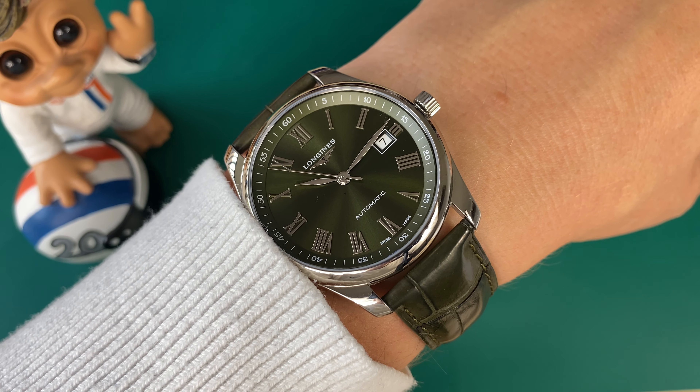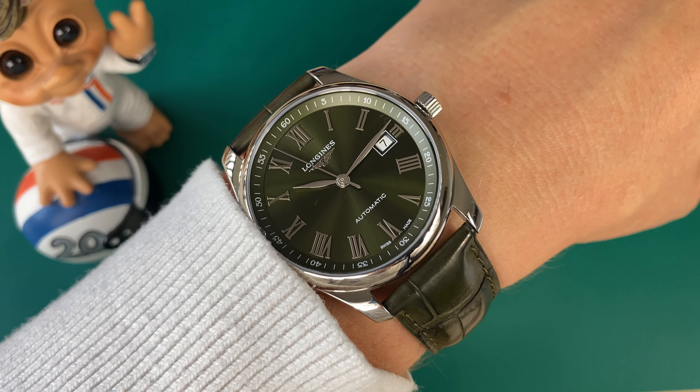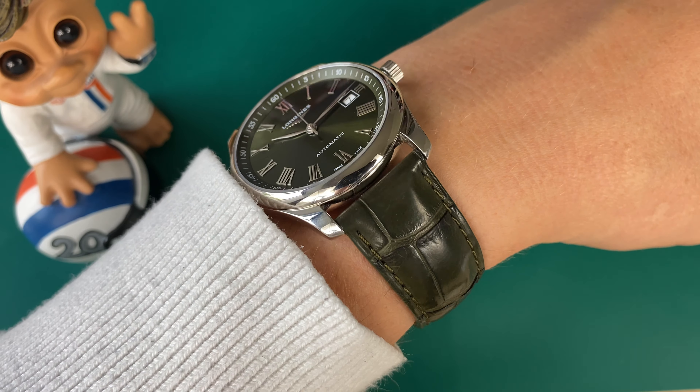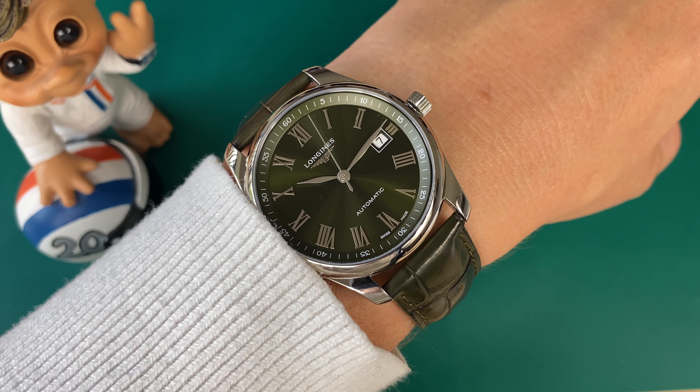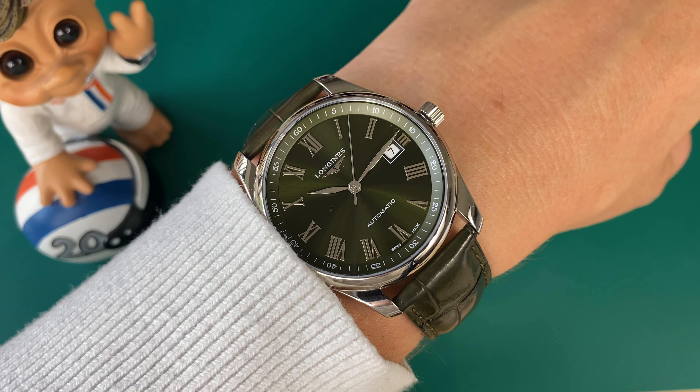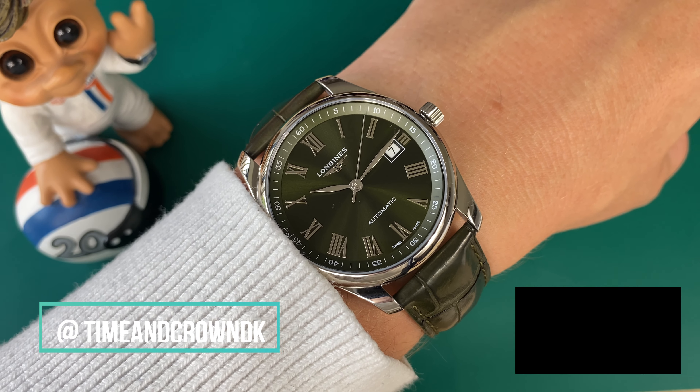The strap is of course thicker on the part closer to the watch, and you can see how it tapers nicely. It's a really high-quality Longines clasp that closes securely, and you tuck it in under the keeper with a push-button release.